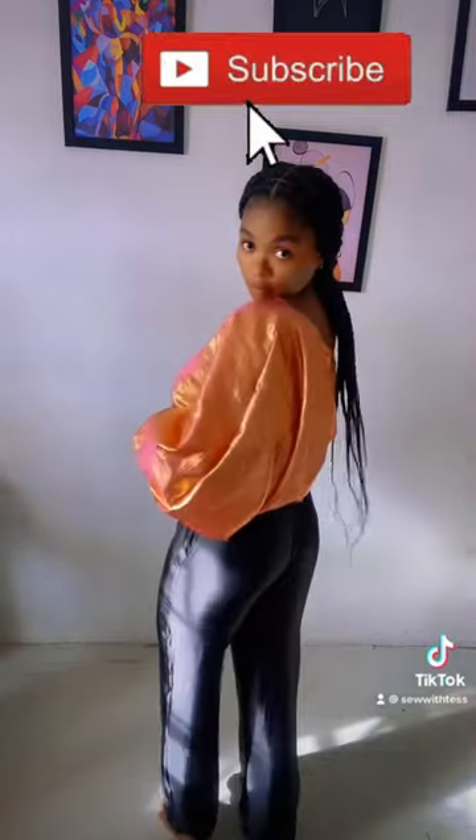This is the final look of my top. If you want your sleeve puffy, I recommend using an organza fabric. Hope this tutorial was helpful — please don't forget to like this video, share, and subscribe. See you guys in the next class, bye!